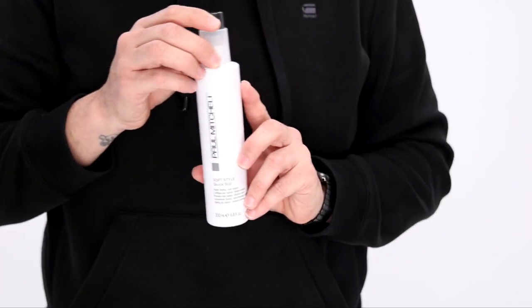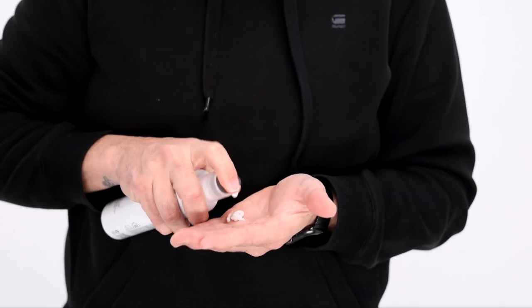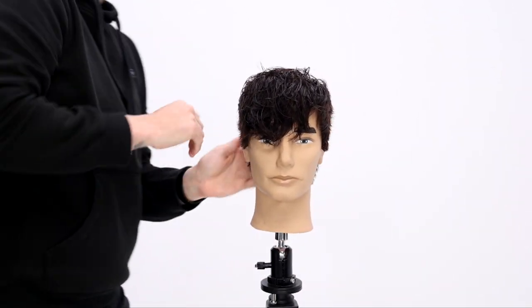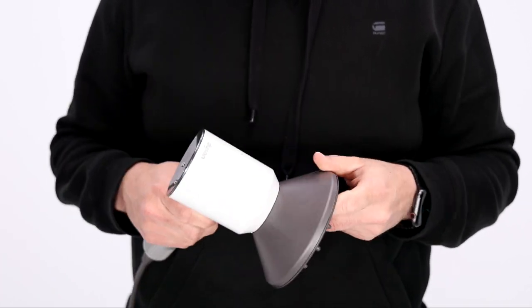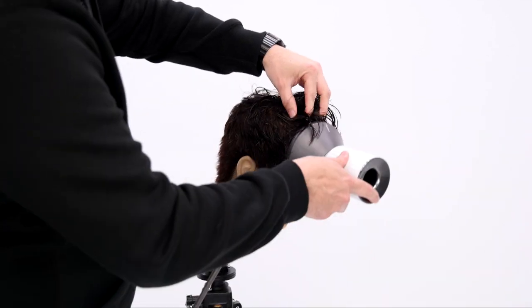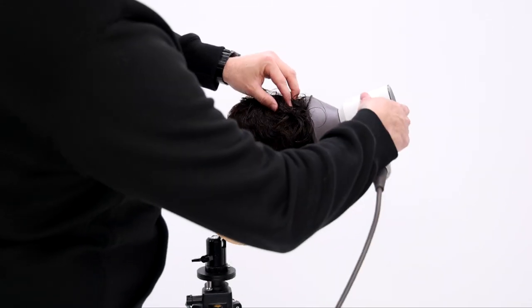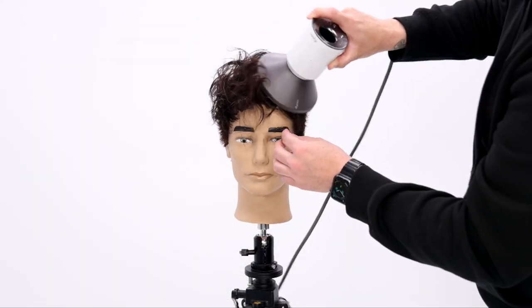Now we move into styling. I'm using Paul Mitchell Quick Slip — a great lightweight product, unlike gel in that it doesn't make hair hard and crunchy, which is a much more modern style. I mix that with my Dyson diffuser, putting the hair up into it to activate the wave and dry the product in the hair, giving a nice wave.